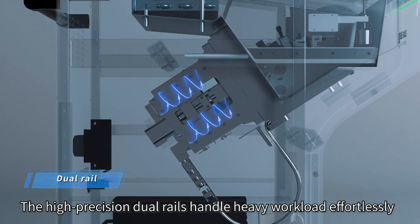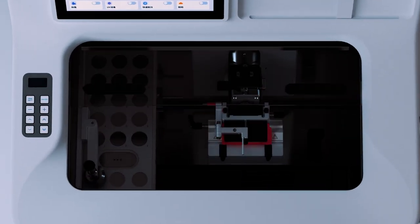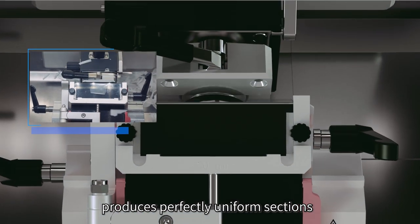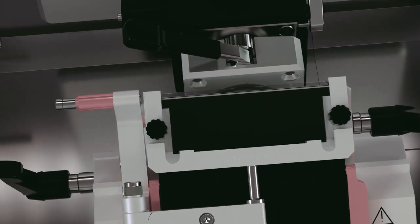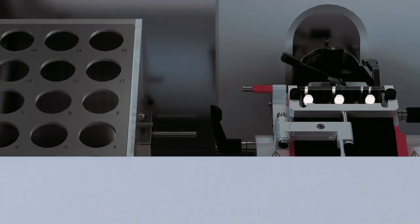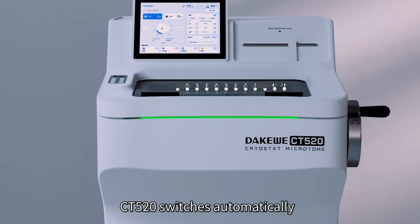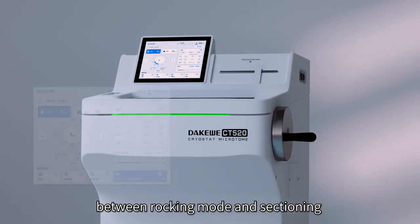The high-precision dual rails handle heavy workload effortlessly. Explicit specimen fitting produces perfectly uniform sections. A steady blade holder guarantees consistent sectioning. The CT520 switches automatically between rocking mode and sectioning.